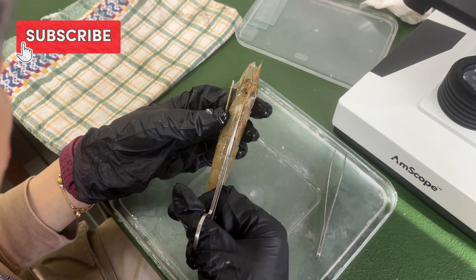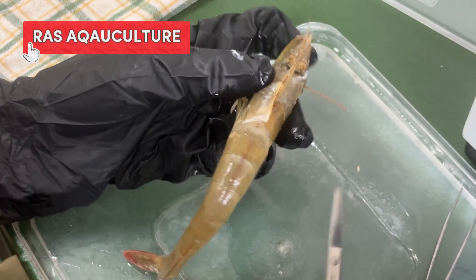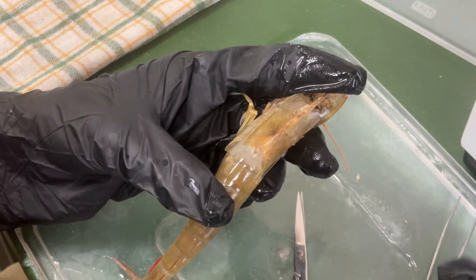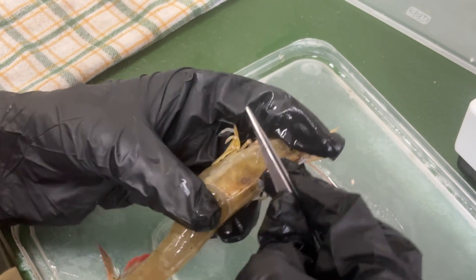Hi everyone, welcome back to RAS Aquaculture channel. Before starting shrimp farming, it's important to understand the shrimp itself. As a farmer, you must know the parts of the shrimp to manage health, growth, and breeding better. Today, we'll dissect a shrimp and learn about its internal organs.